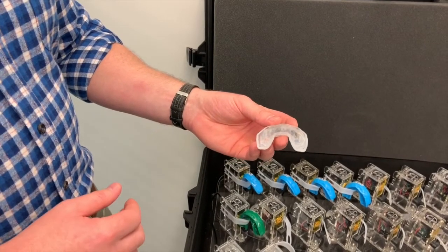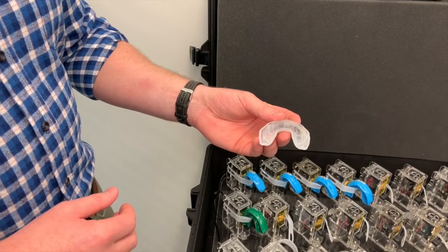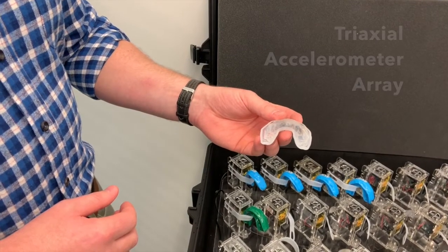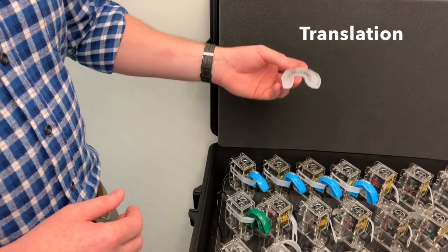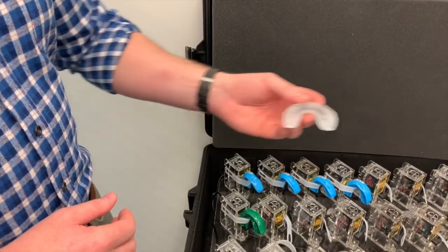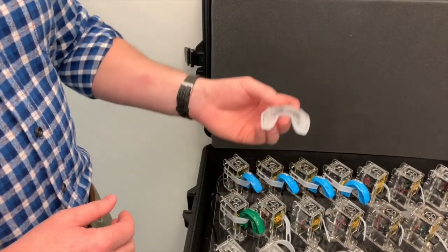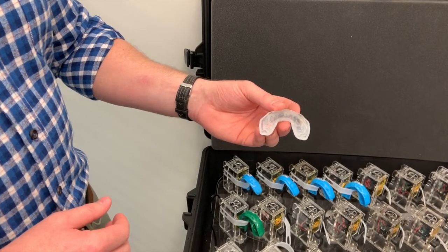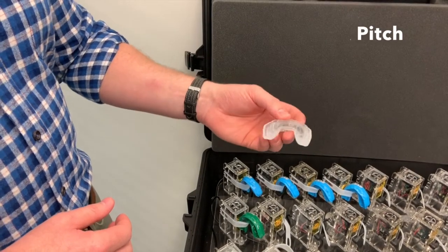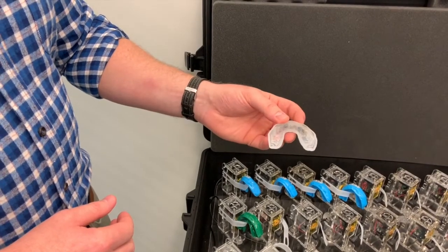These instrumented mouthguards have sensors that measure the movement of an athlete's head during sports. They have a tri-axial accelerometer which measures translation — that's forward and back, left and right, and up and down. It also has a gyroscope which measures rotation, so that's pitch, roll, and yaw.